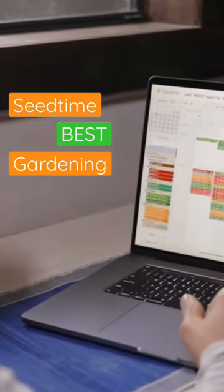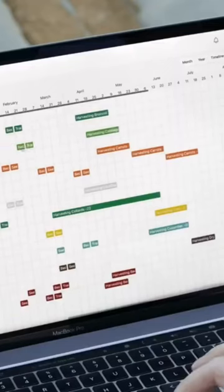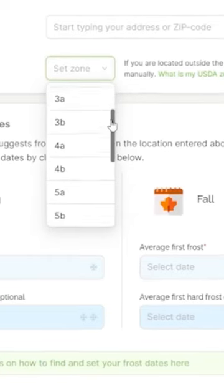When you start using SeedTime, you will be blown away by just how flexible this app is and how easy it is to tailor it to your own operation, your growing zone, and your goals for what you want to do with your garden.